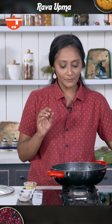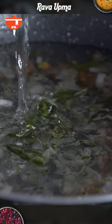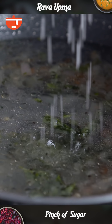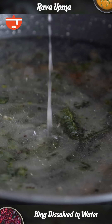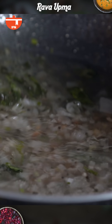I'm going to add water, then very little sugar, salt, and I'm going to add the remaining Hing which is dissolved in water. We'll give this a mix and allow it to come to a vigorous boil.